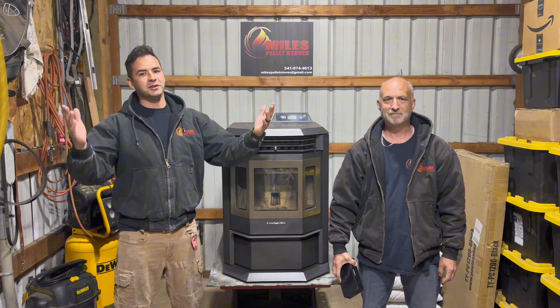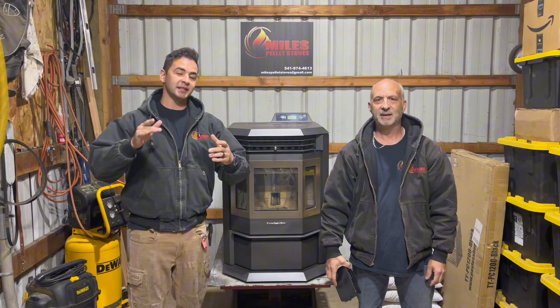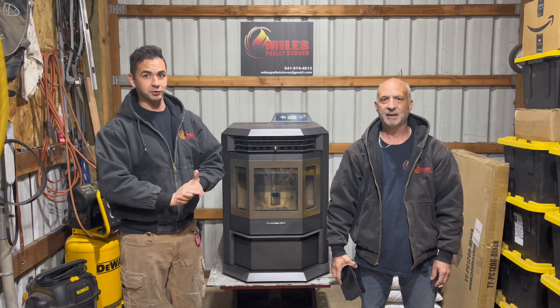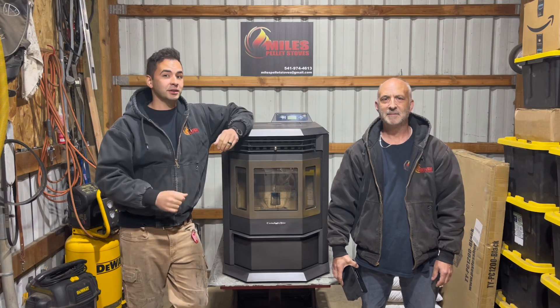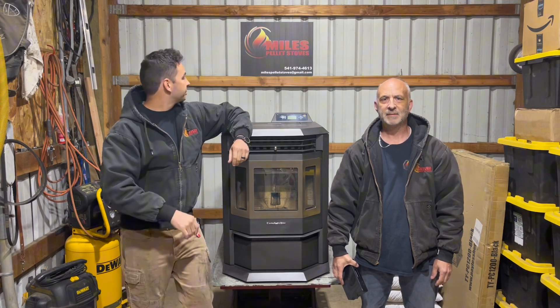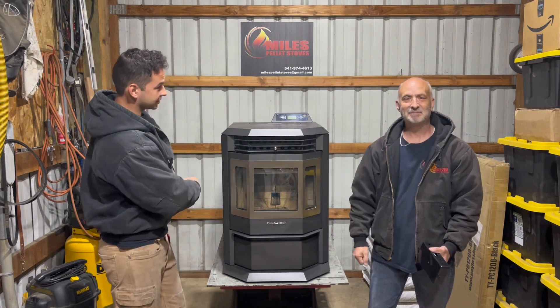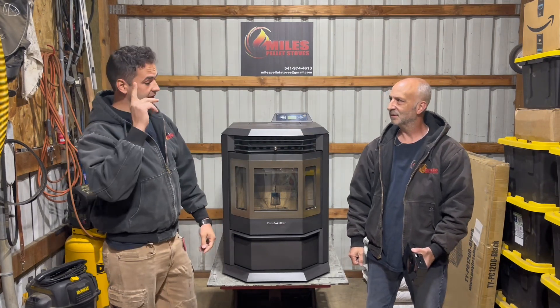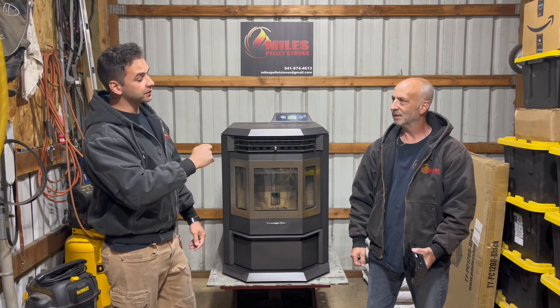Hey, what's up everyone? We are Miles Pelliso. My name is Briggs, this is my dad Brett, and we're bringing you guys another one of our Pelliso repair videos. If you aren't following us yet, please hit that subscribe button — it always helps us out. Today we're going to be focusing on the Comfortbuilt HB22 SS model, and today's topic is going to be the brains of the whole pellet stove: the control board.